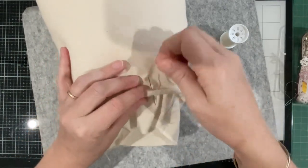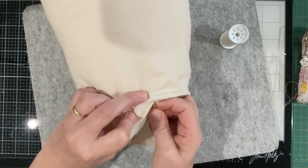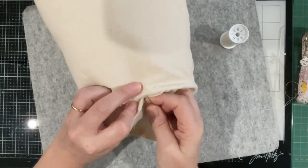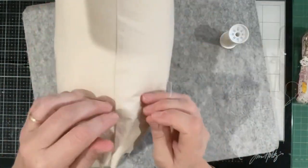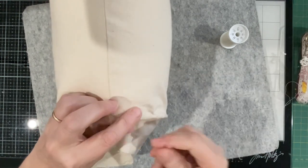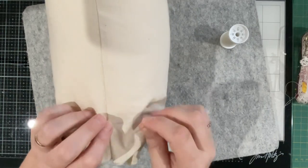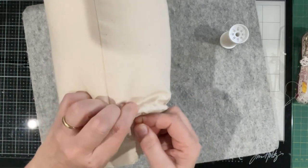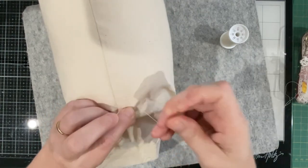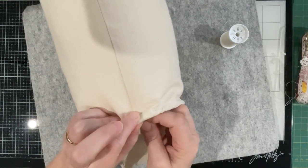I want to make sure there's enough fabric there to cinch him closed. I'm going by the seat of my pants here — I'm pretty sure there'll be enough fabric to cinch his little bottom closed.